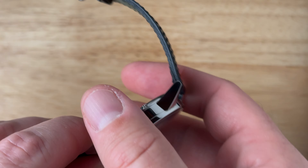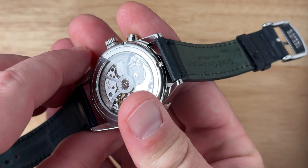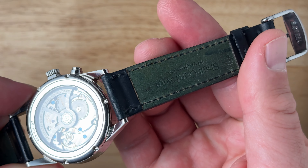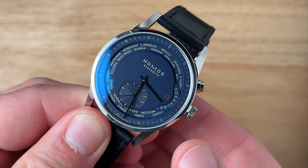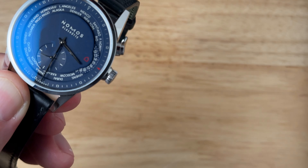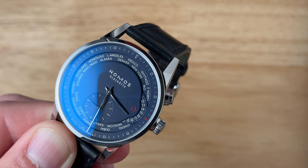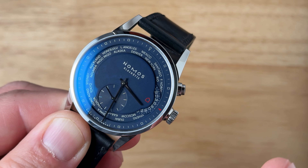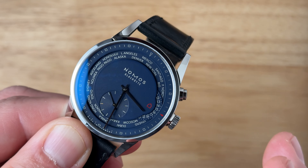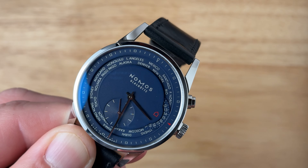You'll notice that this is a dateless watch — there's no date. The only AM and PM indicator is here at three o'clock for your home time. The dial is also loomless, so between the loomless dial, polished hands, and a fully polished case, I feel like this watch trends a little bit more into the dress watch aesthetic than something that would be more like a tool watch, although it is definitely a traveler's watch to be sure.